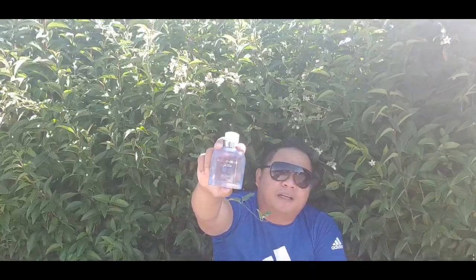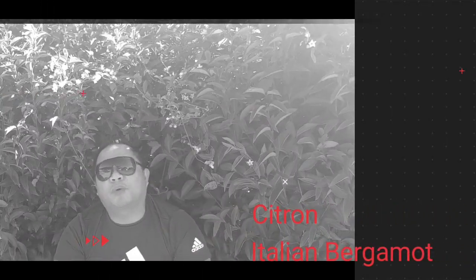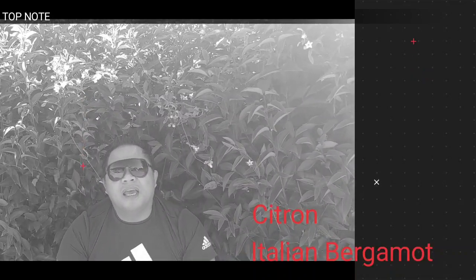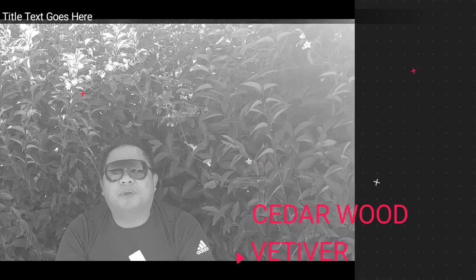Welcome again. This fragrance is very unique among all the flankers I review, and this is my favorite of the Dolce & Gabbana Light Blue flankers. The note breakdown is very simple — just five notes. The top notes are Italian bergamot and citron, the heart note is vetiver green, and the base notes are cedarwood and vetiver.